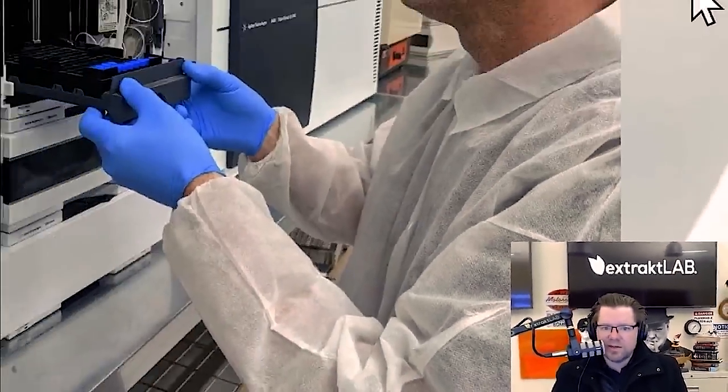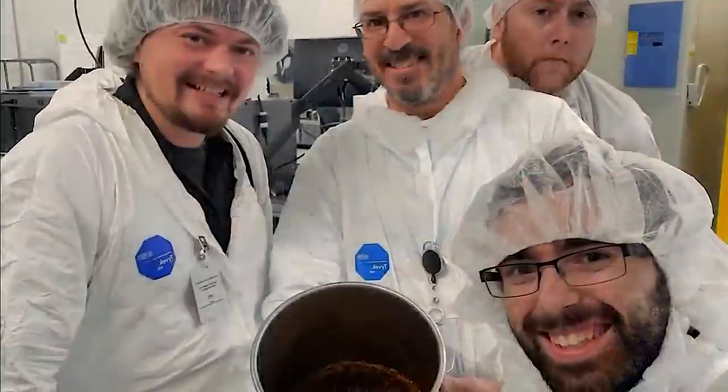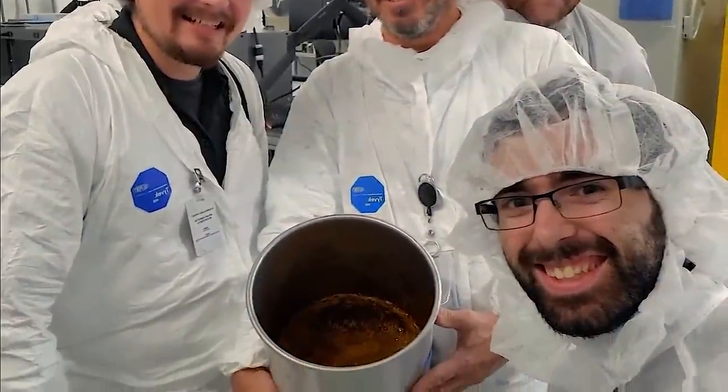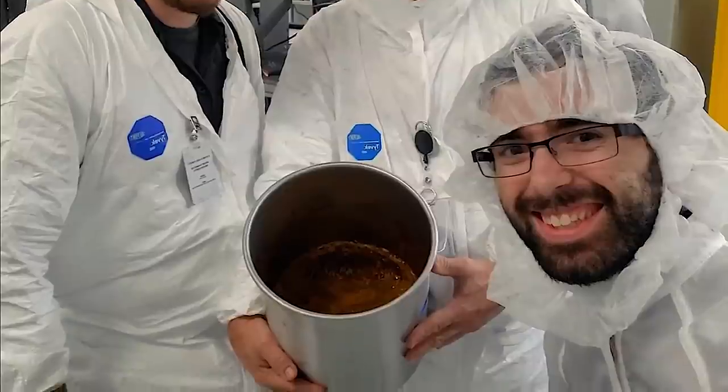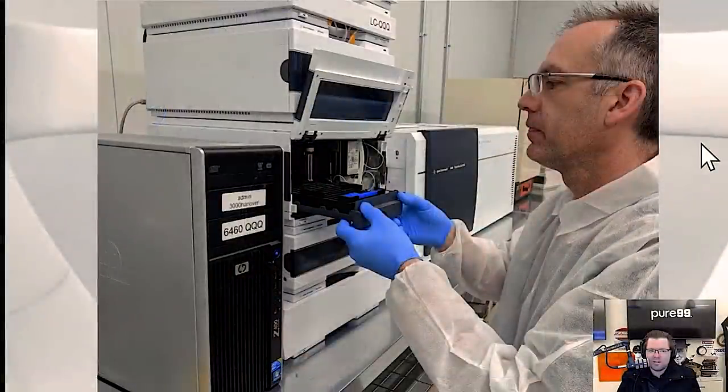We've set up laboratories and facilities all over the country converting hemp and cannabis to oils — hundreds of people we've put into the business, including many Canadian LPs and operators in Europe and the US.